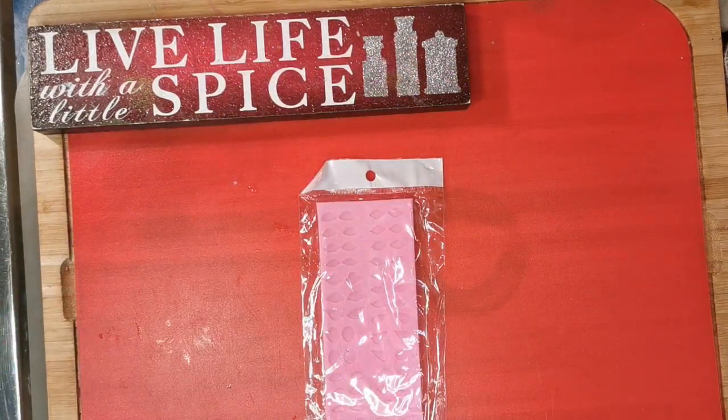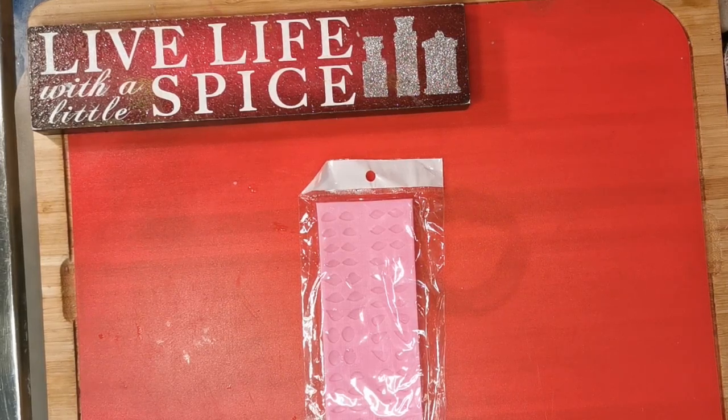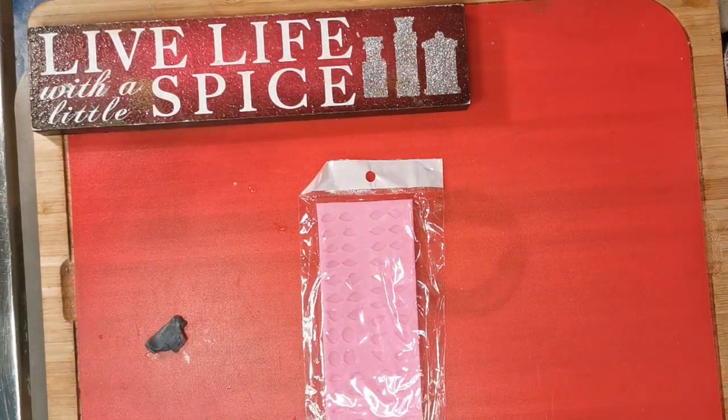Let me get some soap dough and see if we can get little eyes — an impression of little eyes. I think I've got some black dough right here that I was just playing with. Okay, so we've got some black soap dough — well, gray. Let's close it up.